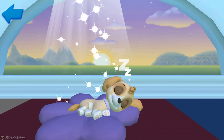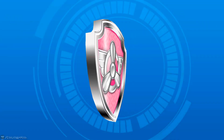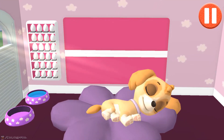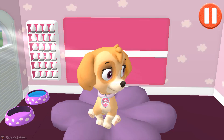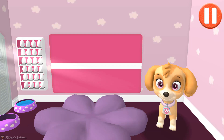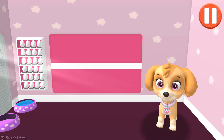Marshall! Skye! Rise and shine! Wake up your pup by moving your fingers side to side. All right! Let's get ready for another day of Paw Patrol fun! Pups have some tasks to do every day, just like you. Let's get started!